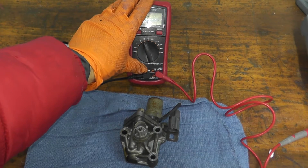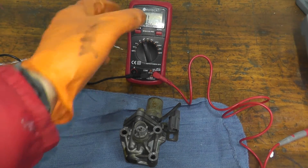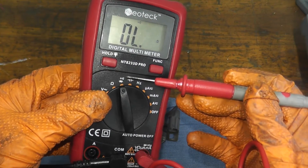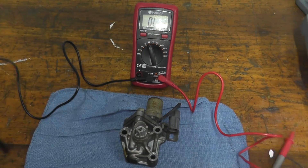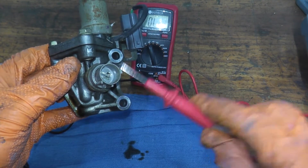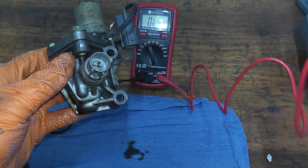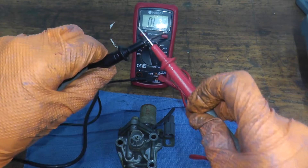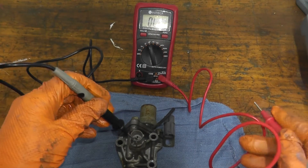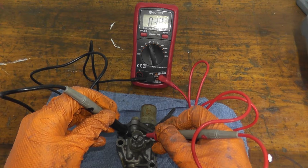You just need a digital multimeter — very inexpensive, less than $20 off Amazon. On the multimeter, there's a symbol that looks like a Wi-Fi hotspot; that is for continuity, which means two points make a connection. Looking at the connector, we have two prongs. Place one lead on top — the red lead — and the black lead touches the bottom. You should hear an audible continuity alert. If you don't, you need a new solenoid valve. If you do hear continuity, that's a very good starting point. This one works.